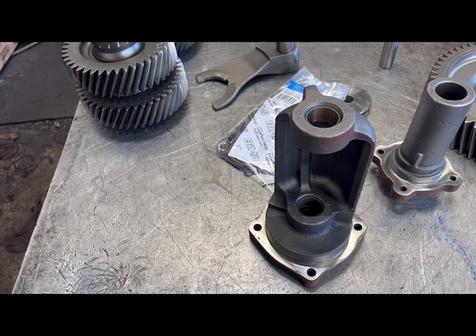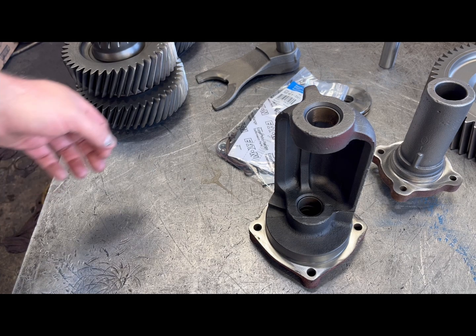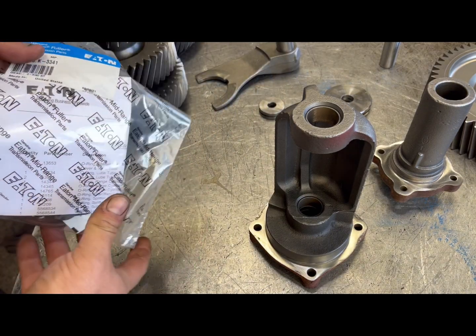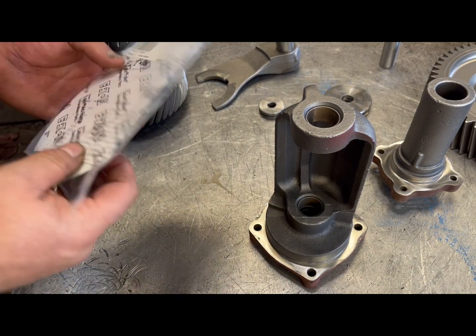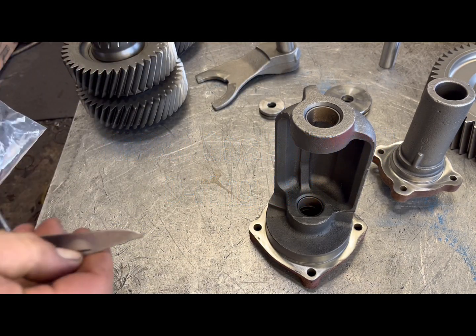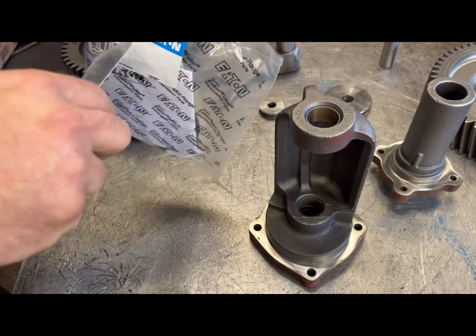Thank you guys for checking this out. I'm going to show you how to build a 13-speed back box from start to finish. Part numbers are ahead in this video. The o-ring kit for the 13 speed is part number 33-41.